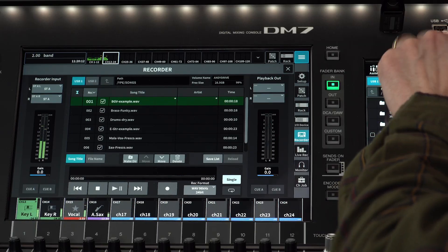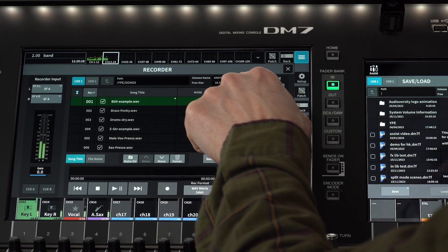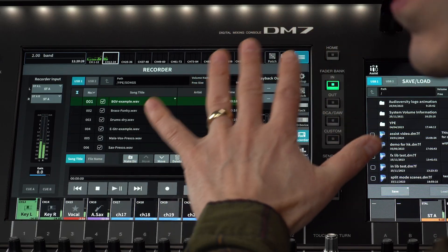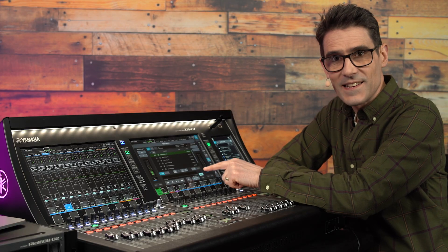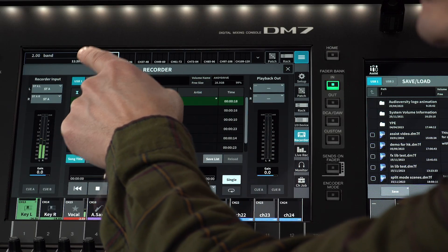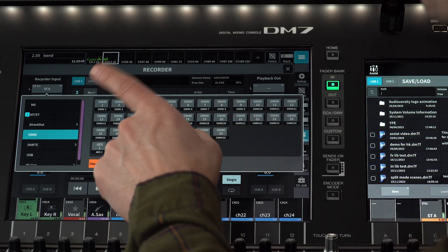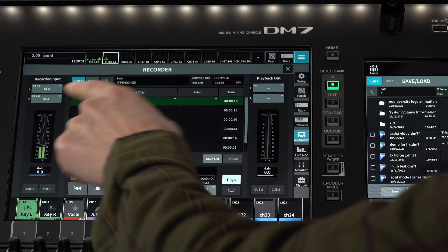Use the other USB port for console file storage. You can see the folder path and the available space on the drive. For a 48kHz WAV file, you will need about 1GB of storage per hour of recording — double that for 96kHz. On the left of the screen, select the two mono channels or one stereo channel you wish to record, or select a pair of input ports. Main stereo A is the default.